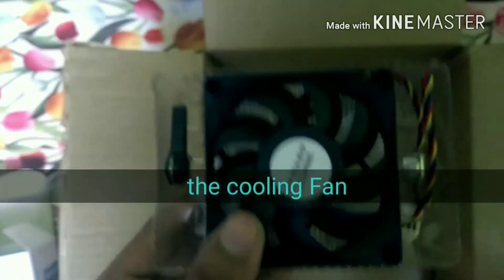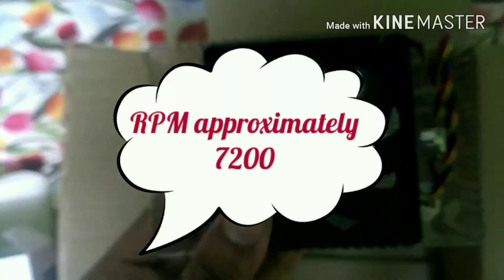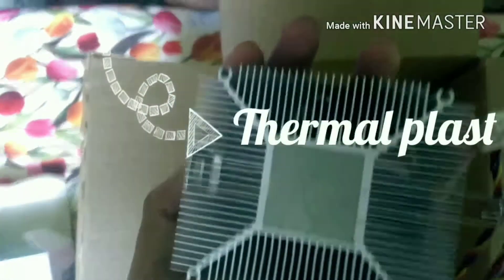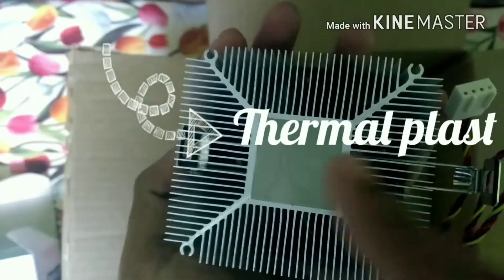And guys, this is the cooling fan system. As you can see the thermal paste is already applied on it, so there is no need to apply it on the surface of the processor.